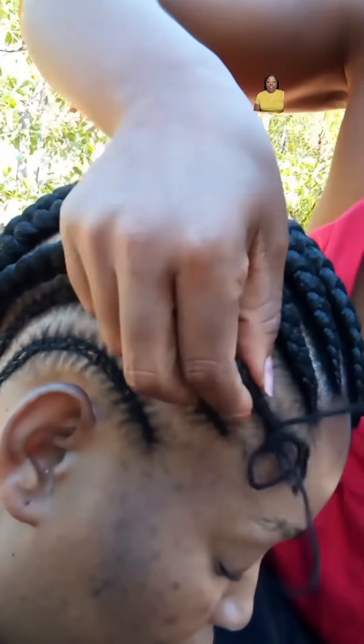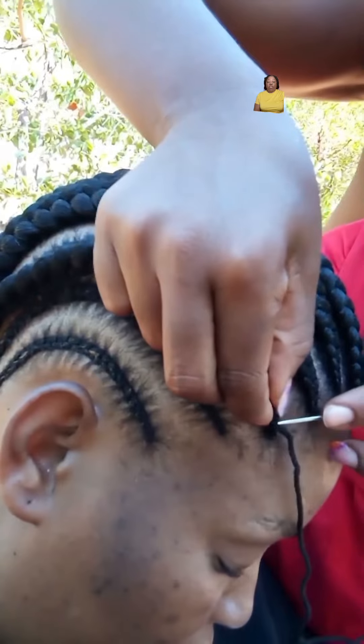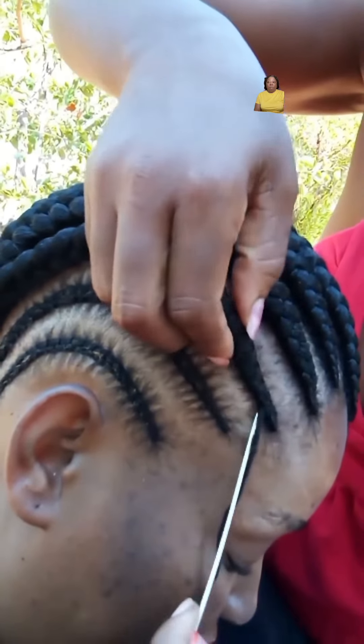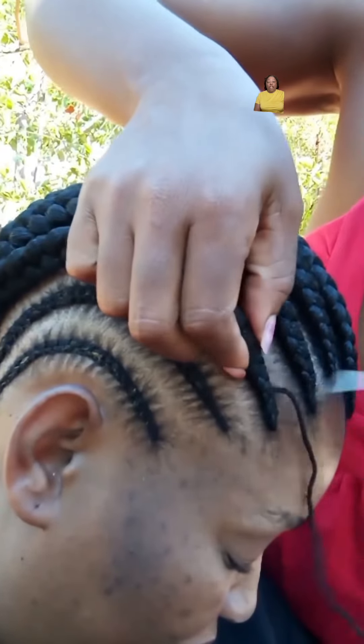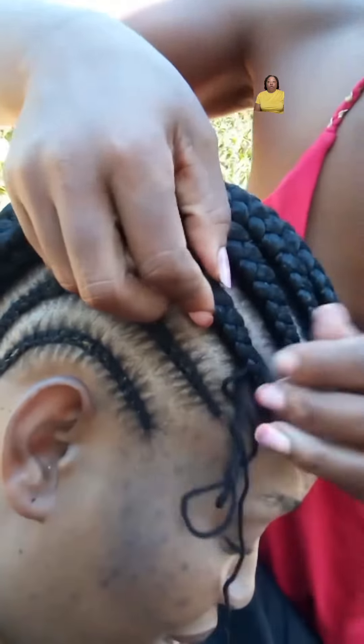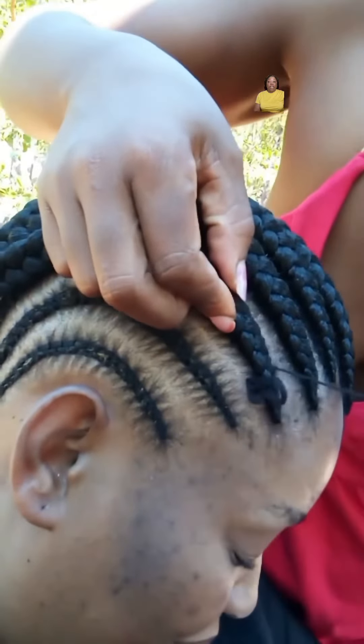Make sure that you are not sewing the braids on too tight, because you don't want to put too much tension on your scalp. This is a great protective style because sewing braiding hair over your natural braids does shield your real hair from damage. This can also help your hair to grow longer and stay healthier.